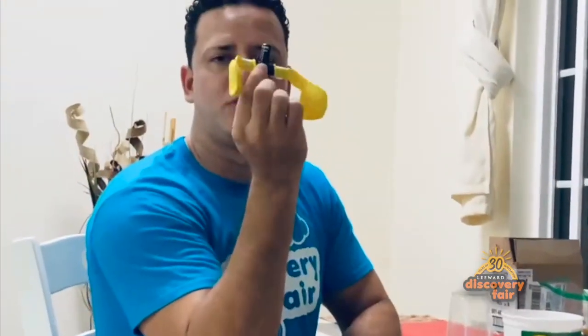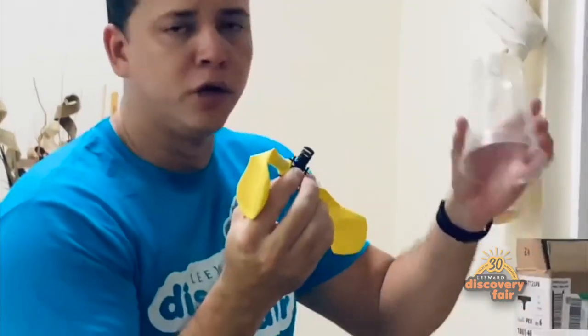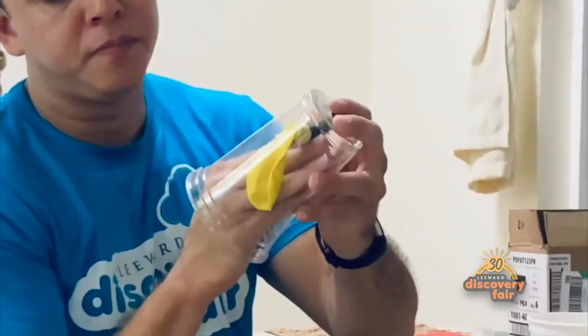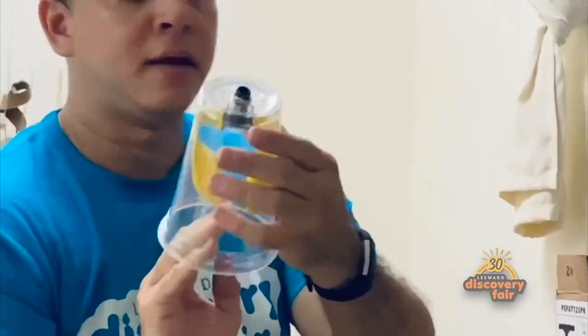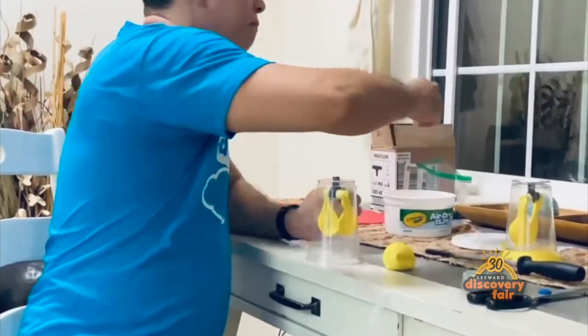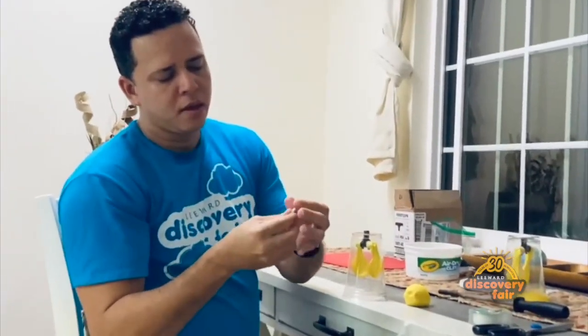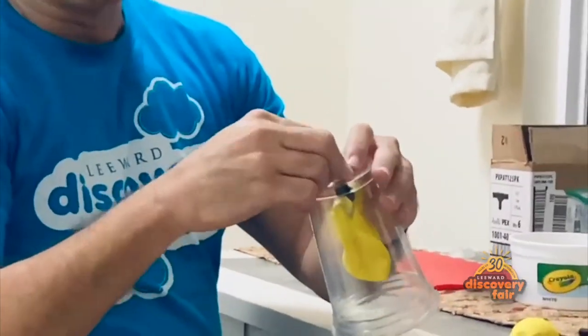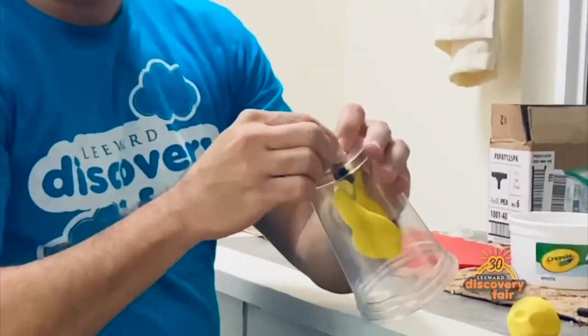Now take your PVC with your balloons hanging to the side, and put it inside the plastic cup right through the hole, like that. Then take a little piece of clay and secure the clay around the pipe so that no air is seeping in on the side of the PVC.